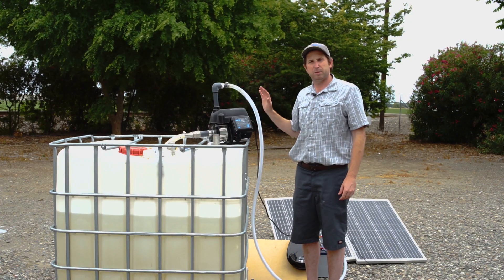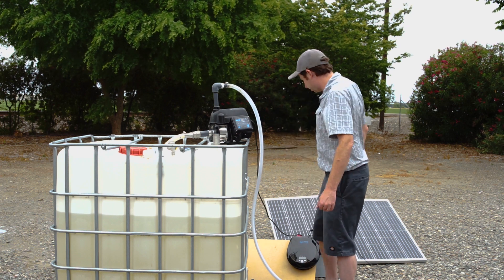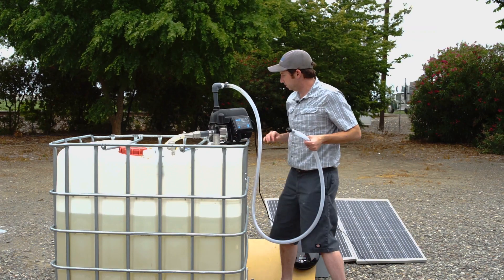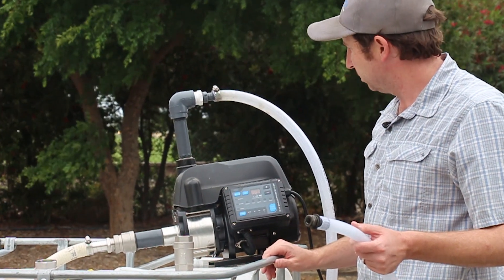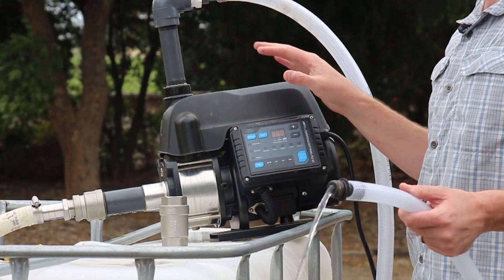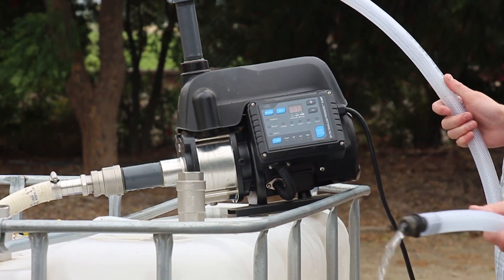From here, all we need to do is turn on our pump and if it's properly primed, we should start sucking up water and see it come out of the discharge. Our pump is now powering up and if we've done a good job, we'll see some water come out. There we go — it takes a second. It's starting to evacuate all of the air from the system and then we'll start to see flow.